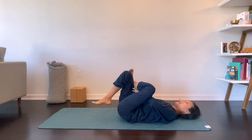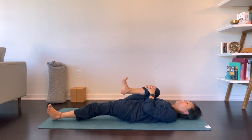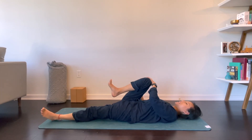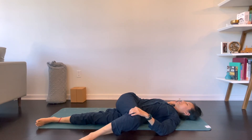Go ahead and release that. Extend your left leg out and hug your right knee into your chest. Right knee goes across your body for a recline twist. Left arm can go into a diagonal V, and you can just kind of wave your hands down. Maybe you find a sweet spot and you want to stay there in stillness, or you can make some micro waves or micro movements, staying in that sweet spot.